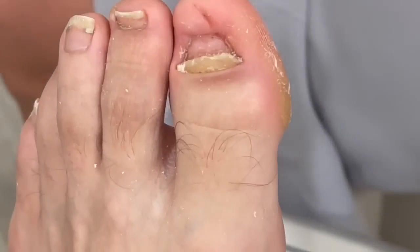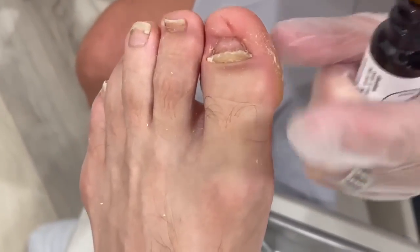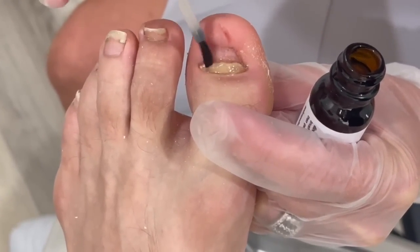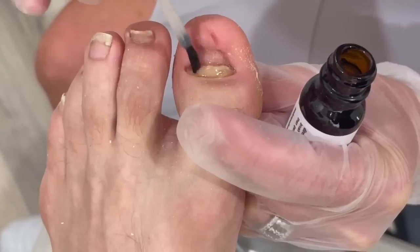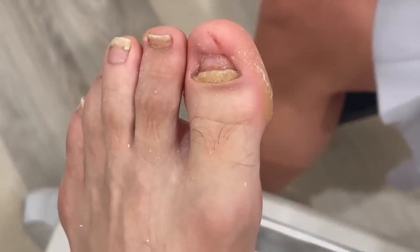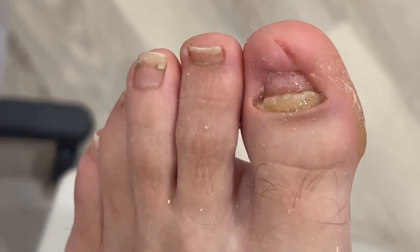This is the Repair product. The biggest thing is it's going to thin the nail — it's got urea in it, which is a great agent to keep it thin. As it gets thicker it's going to get more uncomfortable in your shoe, especially your cleat when you're playing, since there's not a lot of wiggle room in there. Give that just a couple minutes to dry and we'll get you out of there. Just call me whenever you need me. Thanks for watching — comment below, subscribe to the channel, and I'll see you next time.